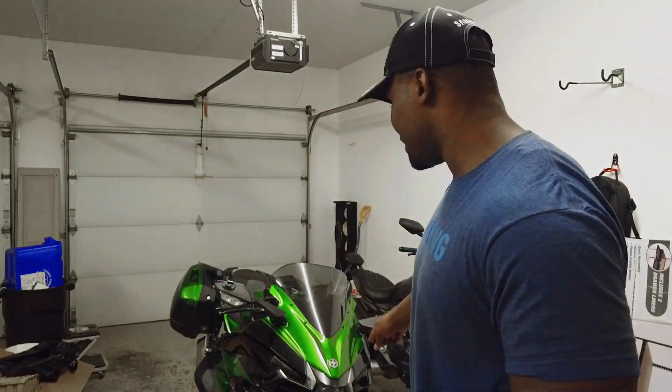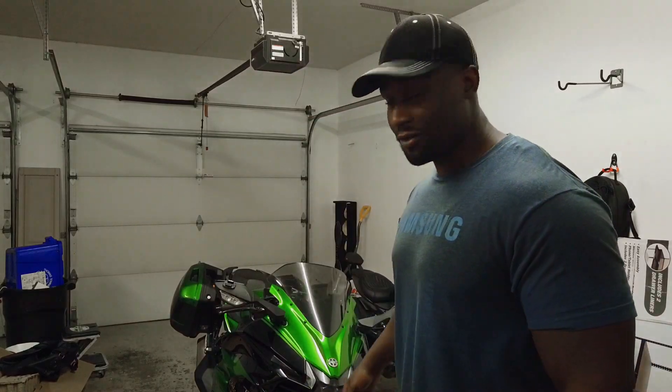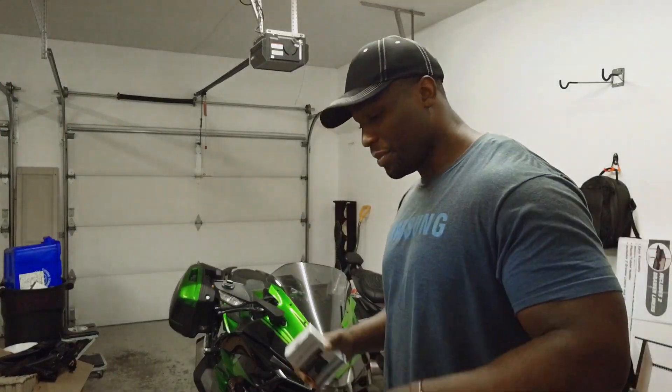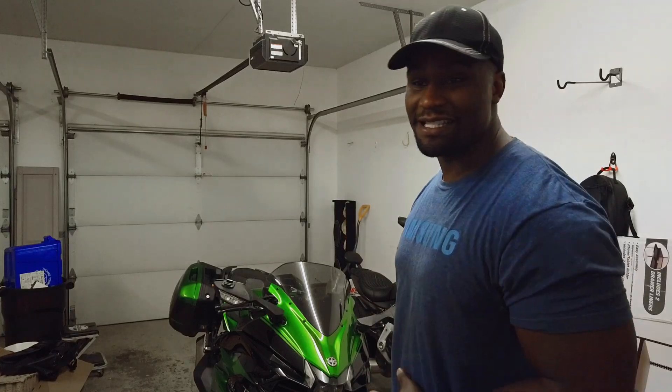What I want to do today — because I'm so sick of cleaning bugs off of these bikes, primarily this one — it just eats anything that gets in its way: cars, bikes, and sometimes people too. So I want to wash it down and hit it with CQ Quartz. This is a ceramic coat, so we're going to ceramic coat the H2 today. But before you get to ceramic coating, you want to make sure it is clean.